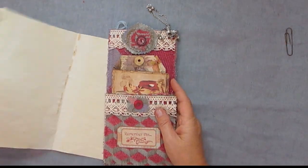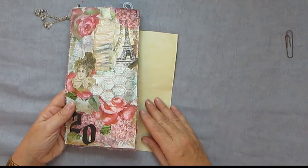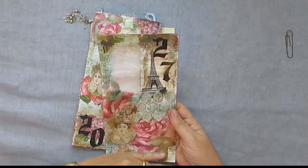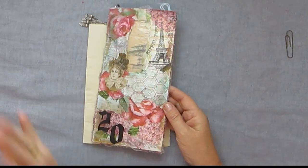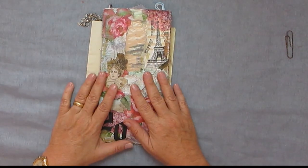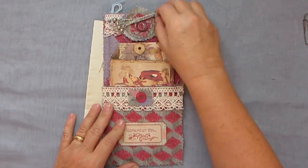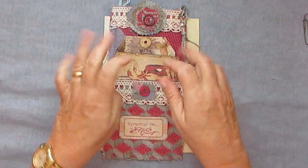So ladybugs, that is my tutorial on this altered envelope and I really love it. Now I have to go and do something on the back of this one. I'm not going to cut it because I think it looks great. This is another way to use your envelopes and I really hope you enjoyed this. Please leave a comment - I'd love to know what you think. Thanks very much for watching, and I will see you again soon. Bye-bye.